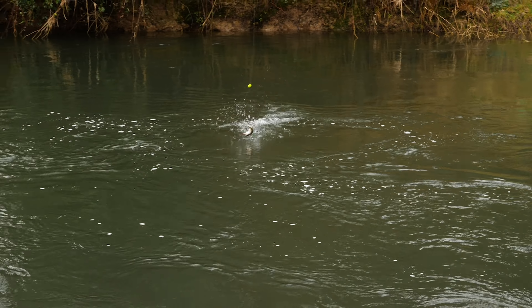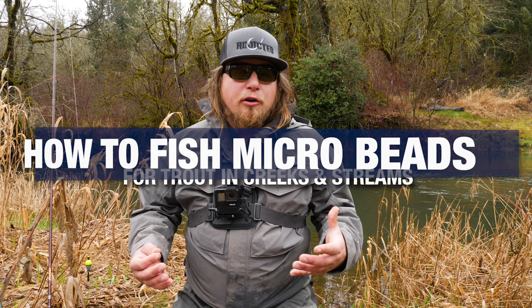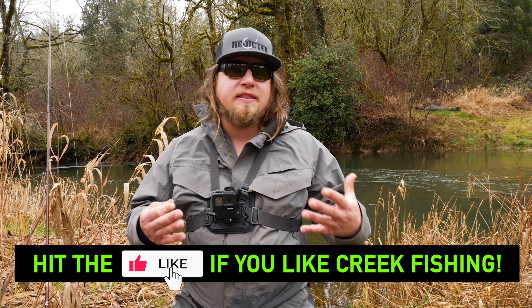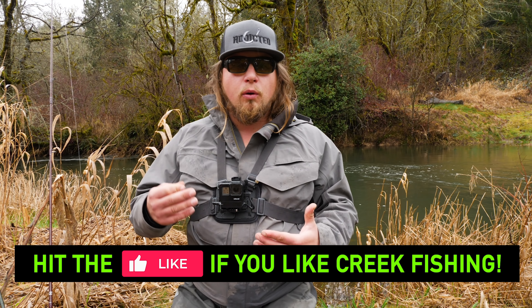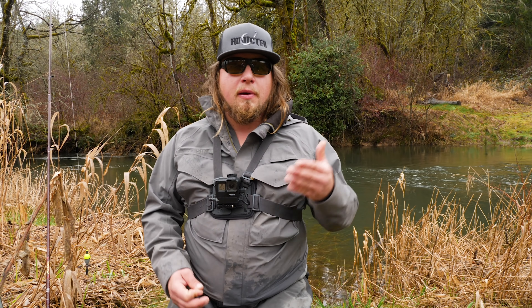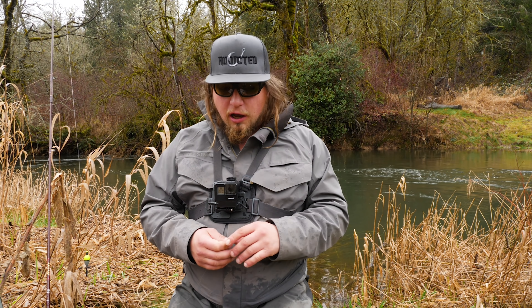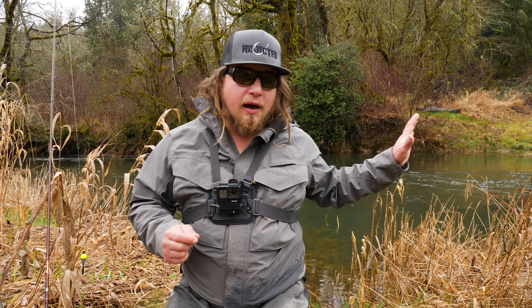The reason microbeads work so well in any creek, river, or stream is because of the fish population in that river — whether fish are spawning or just looking for a natural presentation of an egg or some sustenance floating down the river. These fish live in certain areas and want to feed while expending as little energy as possible.